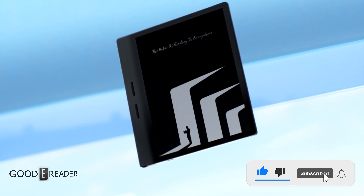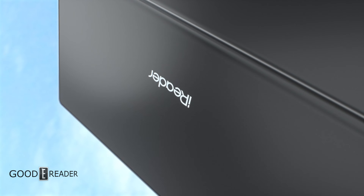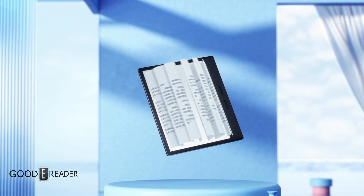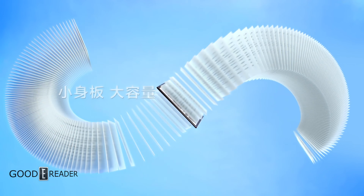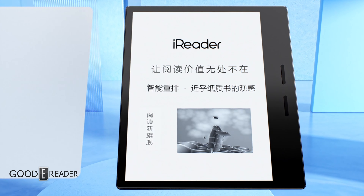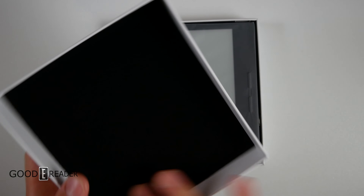This is the Ocean 3 Turbo — yes, this is a turbocharged unit. It has double the processor, double the RAM, double the storage, and double the fun. I don't know about that last one, but now that things are faster, you have more space, it's more efficient — it could equate to double the fun.